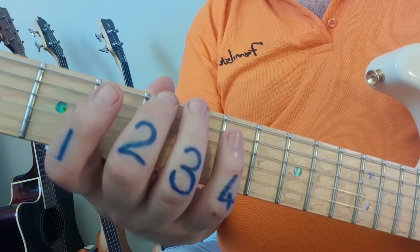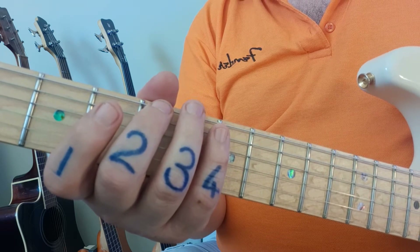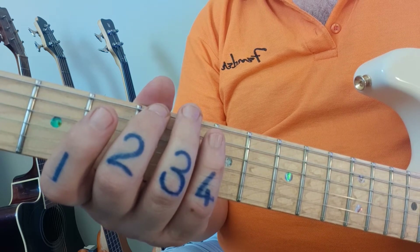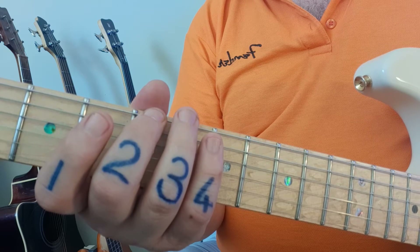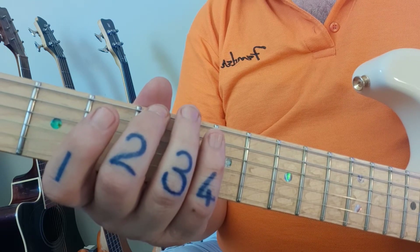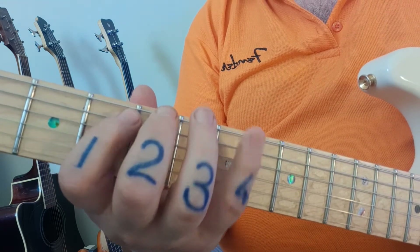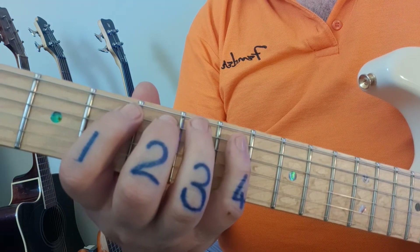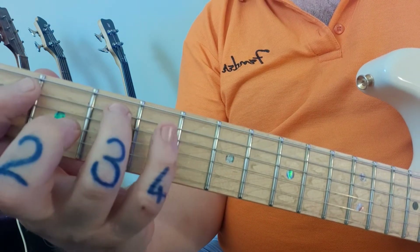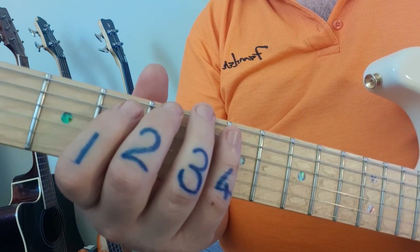I'm going to call out the fret numbers as I play through the scale. You'll notice that on your PDF file each scale — for example the A major scale — has two rows, same as the B natural minor. We're working with the top row, the one that sounds and looks like this, and not the one underneath it that starts differently. That one's an unnecessary stretch and it's not required anyway. So top row for each section.